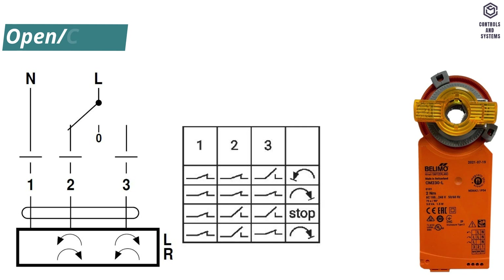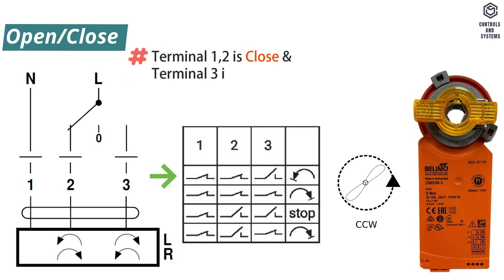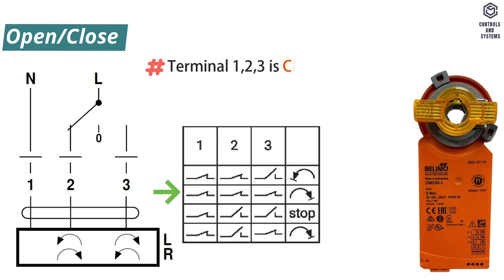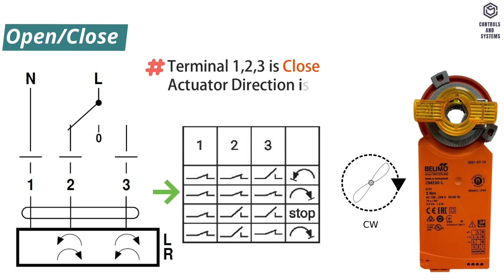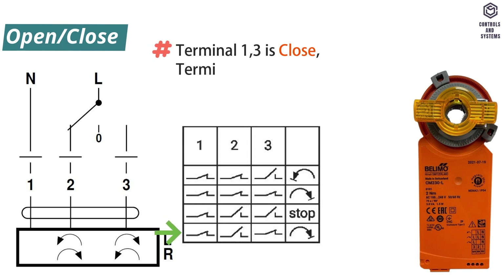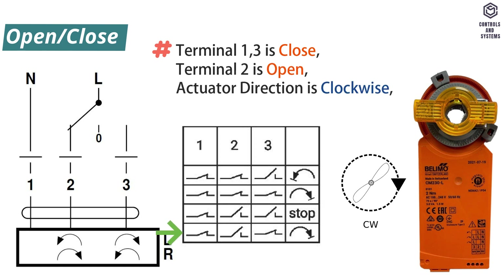3-point control: if terminals 1 and 2 are closed and 3 is open, actuator working direction is counterclockwise. If terminals 1, 2, and 3 are all closed, actuator working direction is clockwise. If terminal 2 and 3 are open and 1 is closed, actuator is stopped. If terminals 1 and 3 are closed and 2 is open, actuator working direction is clockwise.